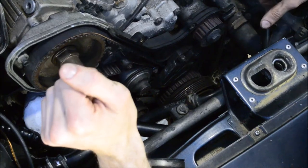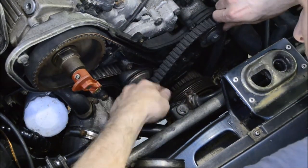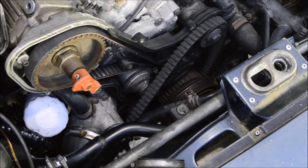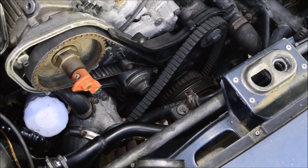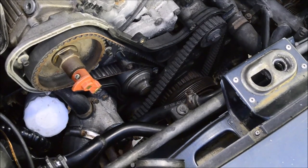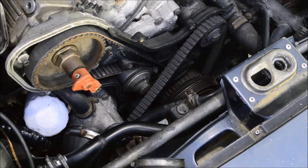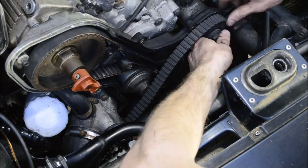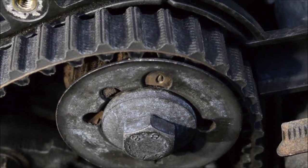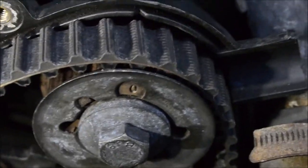Now the balance shaft belt can go on. For the upper balance shaft, the O on the cog gets lined up with that notch. There is another notch on the cog, but I don't know what it's for — just ignore it.